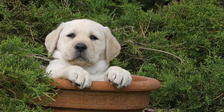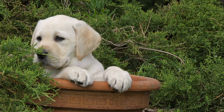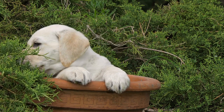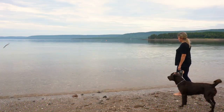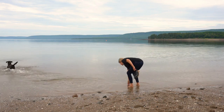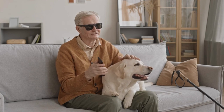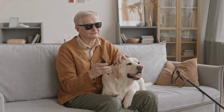Ear care. Labrador Retrievers are prone to ear infections, so regular ear care is crucial for maintaining their overall health. Inspect ears regularly: check your lab's ears weekly for signs of redness, irritation, or excessive wax buildup. Clean as needed using a dog-specific ear cleaning solution and a cotton ball or gauze.